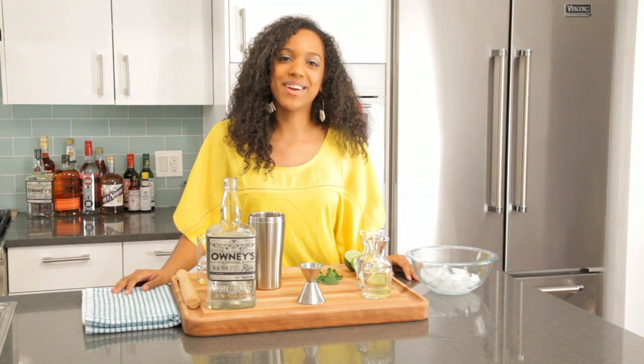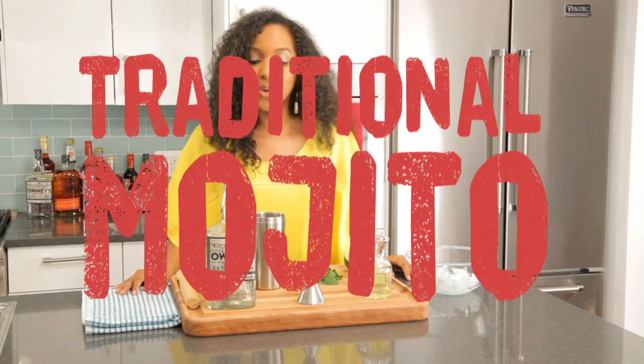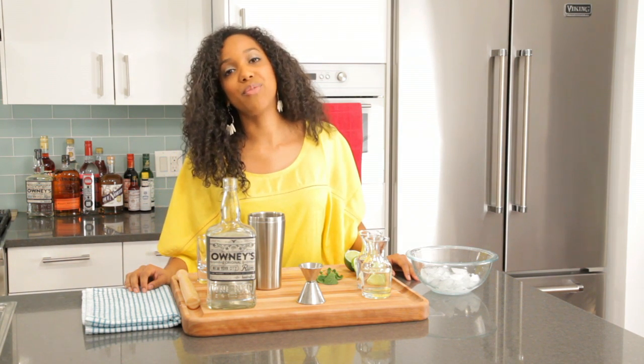Hi, welcome to Brooklyn Cooking Happy Hour. I'm Yasmeen and today we're going to be making a traditional mojito. So for this we're going to need two ounces of Oni's rum, which is made right here in Brooklyn, an ounce of simple syrup, three limes, five pieces of mint, and then you're going to top it off with soda.